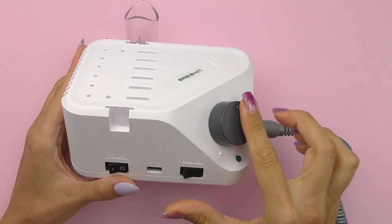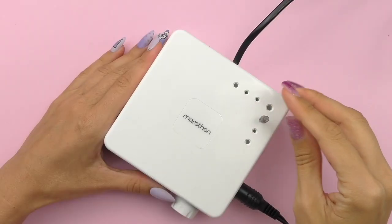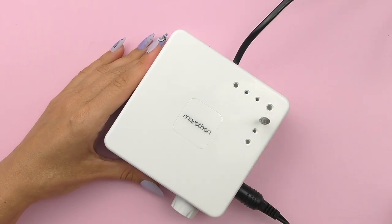Seishin and Seiyang are South Korean manufacturers originally specializing in dental equipment, but as the nail industry started growing they focused on electric nail files too. Seishin presented the brand Strong, and Seiyang Marathon. Based on their experience in producing dental equipment, they could create exactly what nail technicians need.